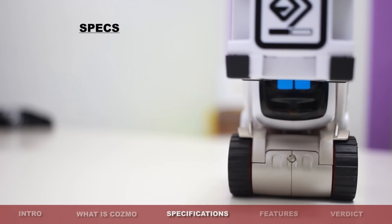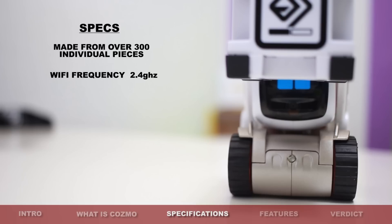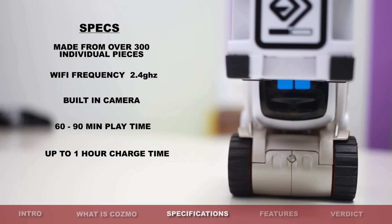However, I do know that he is made up of approximately 300 plus parts. He works on the Wi-Fi range of 2.4 GHz. He's got an onboard camera which allows you to see what he sees through your smart device. His working battery life I worked out at approximately 1 hour to 90 minutes, and he takes approximately 1 hour to charge. Please note that you don't need to fully charge him every time — you can just give him a quick boost and then start your adventure once again.